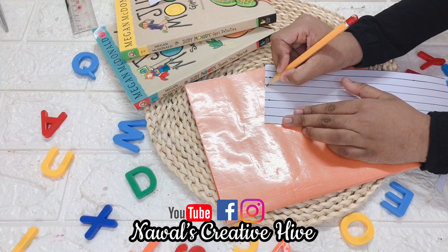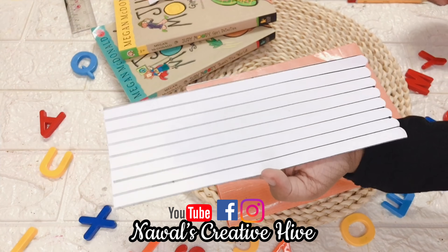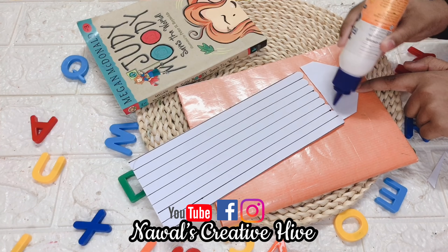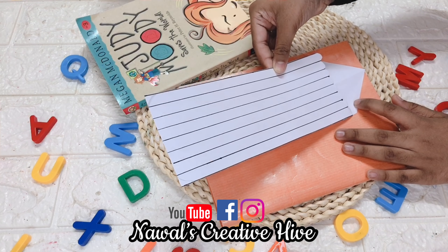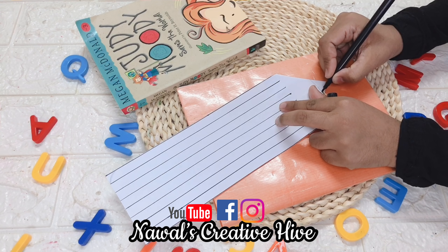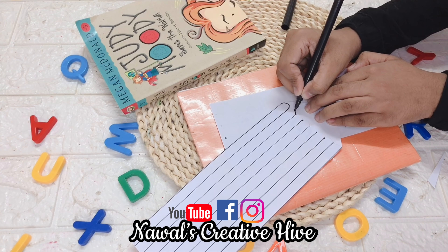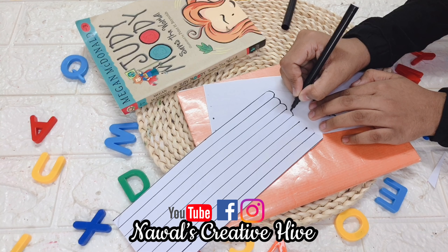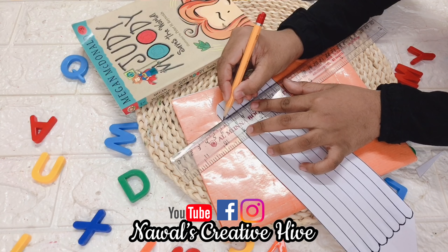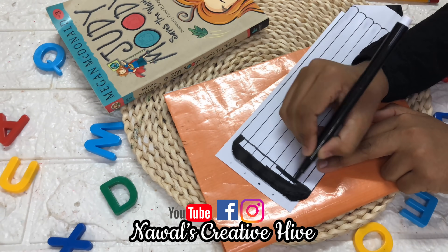I will put a curve in the pencil shape. We will cut that curve. I will add a stick with the pencil. I will add the pencil tip with black color. Take a pencil — the pencil is ready.